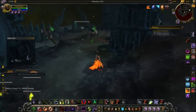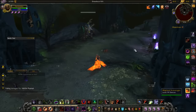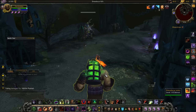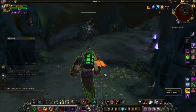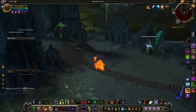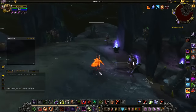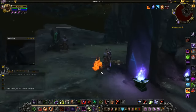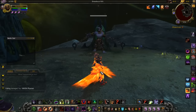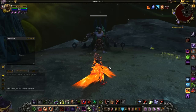Hey guys, Yips here, and today I'm going to be making a video regarding Reap Soul usage. The reason I wanted to make this video is because Reap Souls is a very, very important ability of Warlock, and what's really going to make the difference between you doing more damage or less damage on a fight is when you decide to use your Reaps.